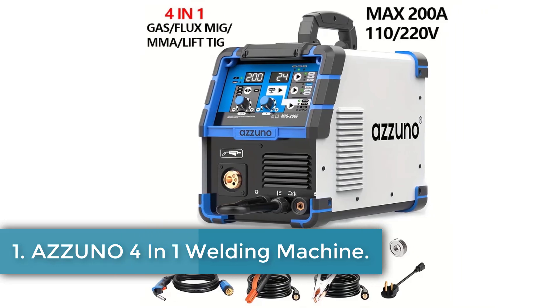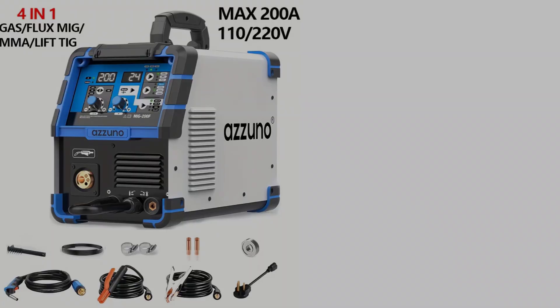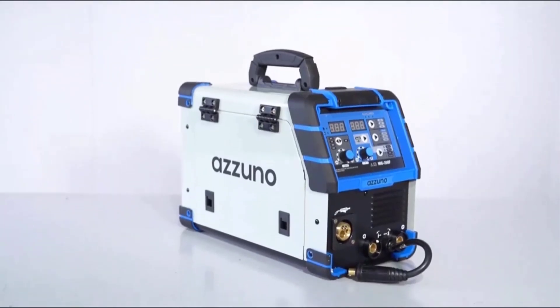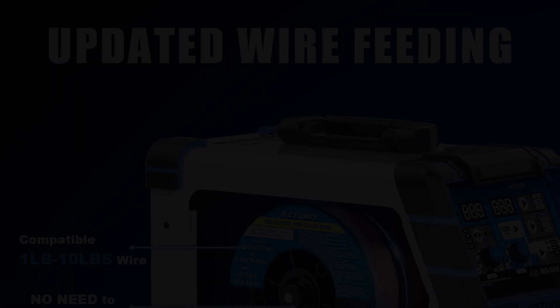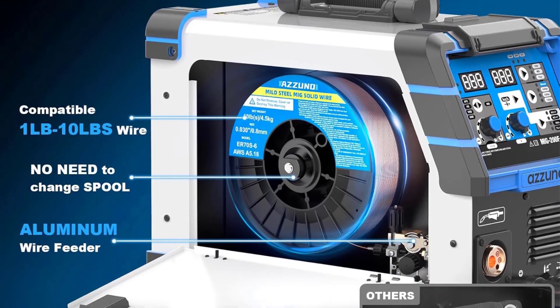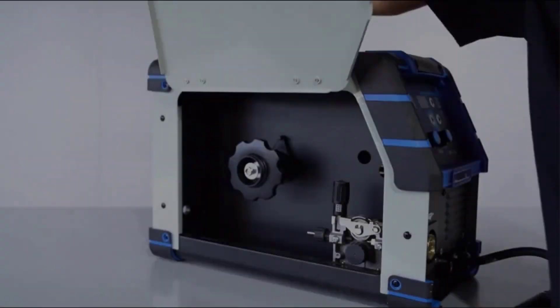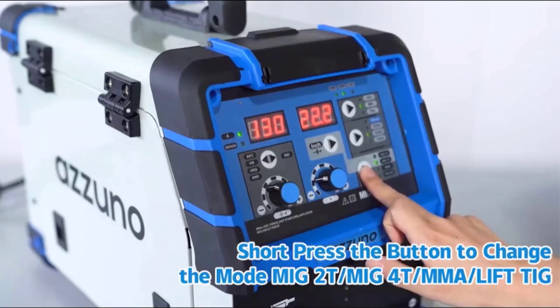Number 1: Izuno 4-in-1 Welding Machine. The Izuno MIG-200F is a versatile welding machine originating from mainland China, designed to cater to various welding needs with its 4-in-1 multifunctional capability, integrating flux MIG, gas MIG, MMA, and lift TIG welding methods. It employs advanced IGBT inverter technology to enhance efficiency and performance, ensuring a stable arc with minimal splashing and high welding quality.